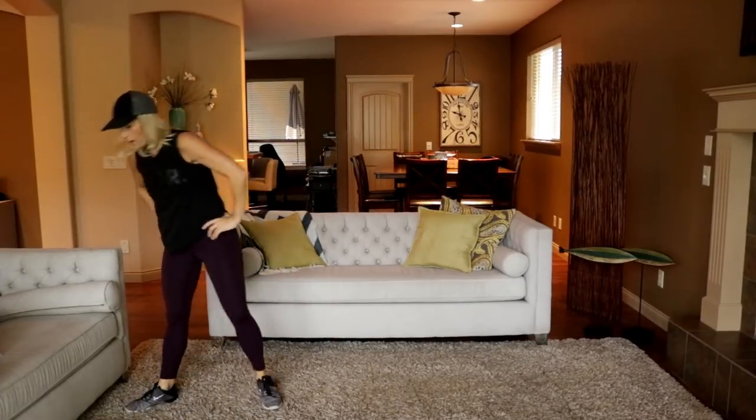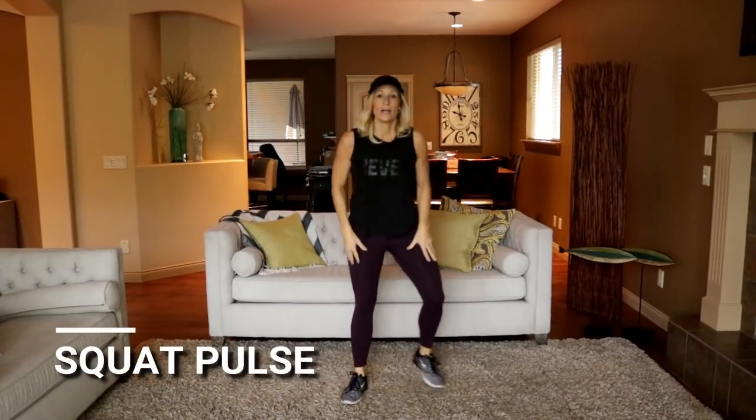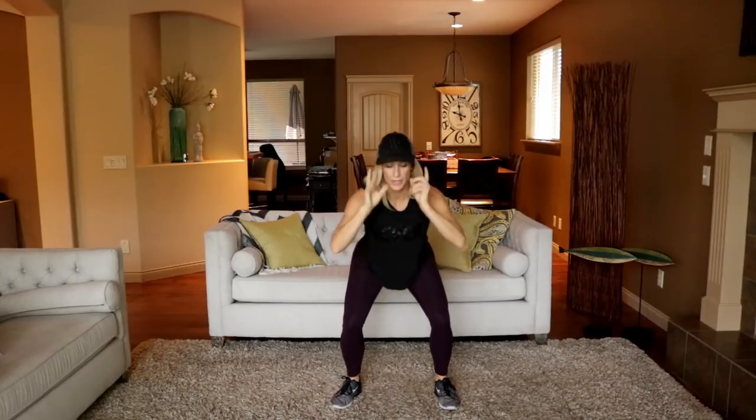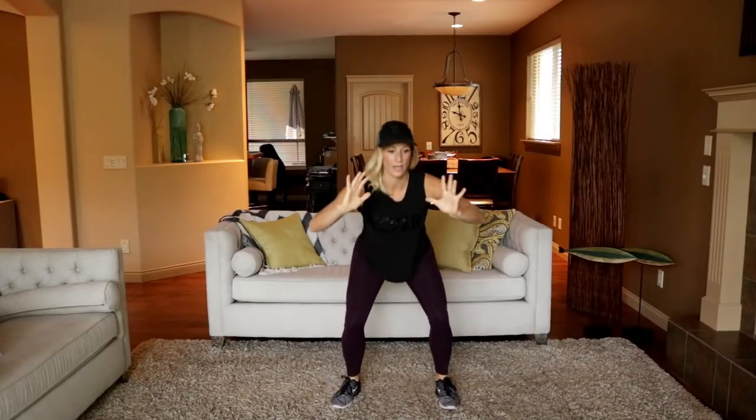Moving to a squat pulse. You're going to stay down low and hold that squat. Here we go. This really is moving fast, isn't it? Do you like this format? I just hope that you're getting the coaching and know what's coming up. Stay low. Ten more seconds. And shake it out. Good job.